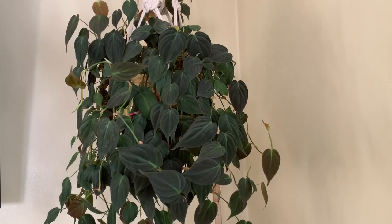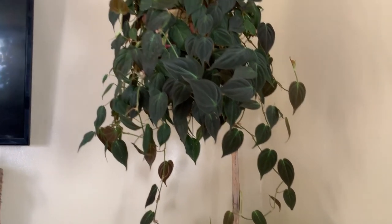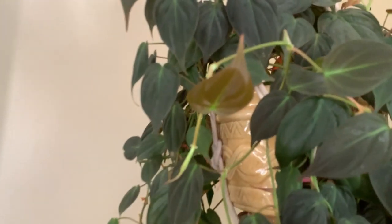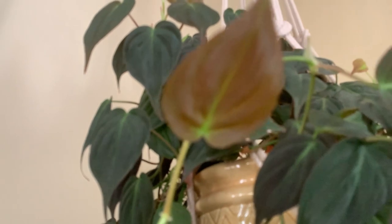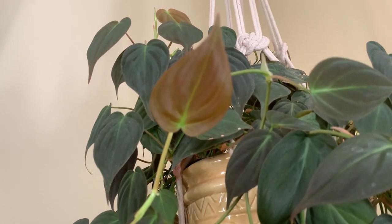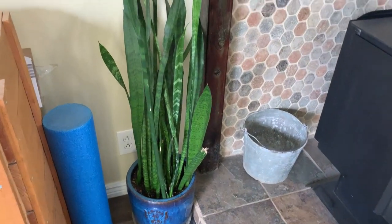And then above that is my philodendron micans, which I've told you I think could be my favorite of all. It's really pretty — look at the color on those new leaves as they come in. Really pretty.